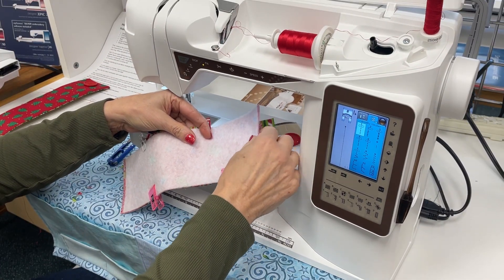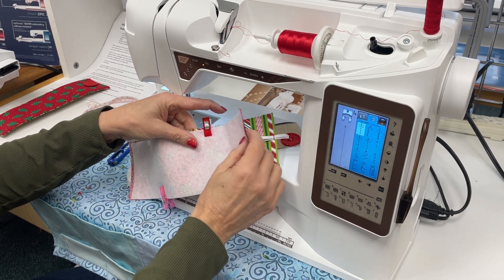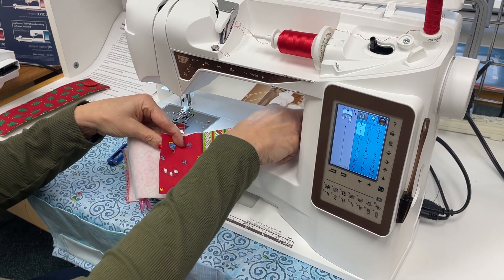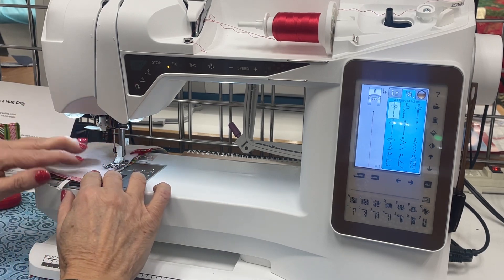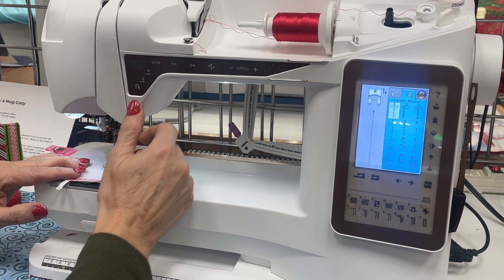I've attached my fusible fleece and my interfacing to the two pieces of material. The other thing you'll need is a three-inch long piece of elastic and a button closure. You'll tack in your piece of elastic, and then we're ready to sew on the outside using a quarter-inch seam.